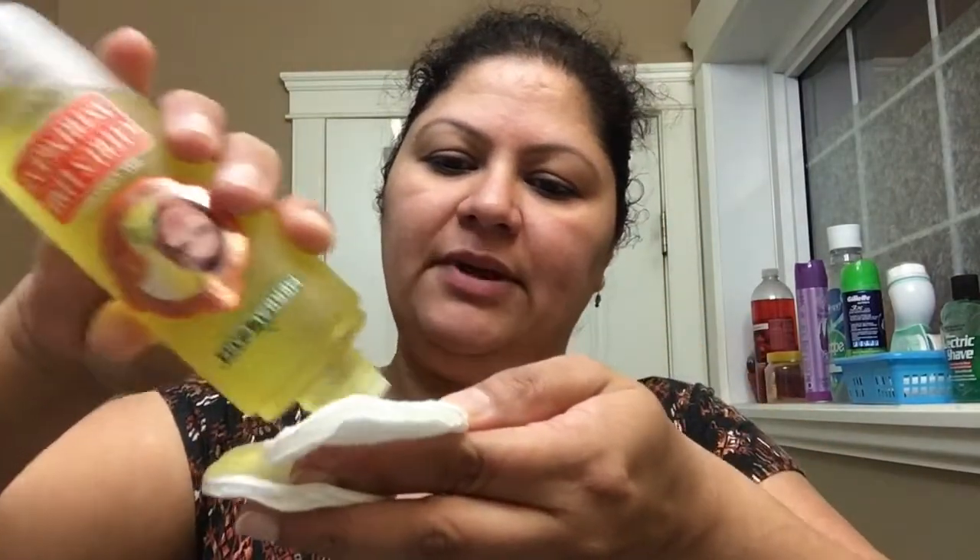I will wash it now. This is my favorite. I will put the toner in cotton balls and apply it to my face, then gently dab it.